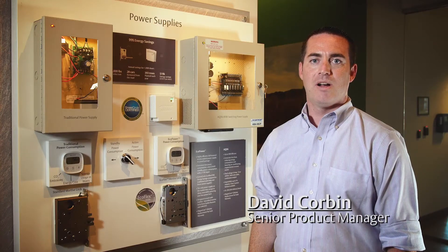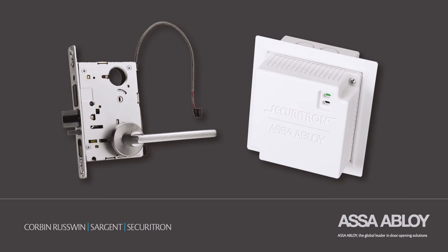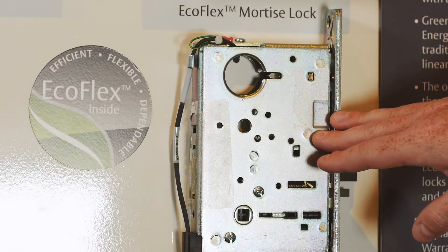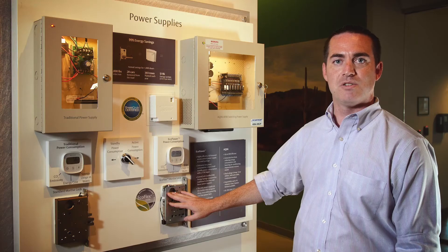Hi, my name is David Corbin. I'm a product manager with ASSA Abloy. I'm here today to talk to you about the benefits of our EcoFlex and EcoPower mortise lock solution. What I have here is a standard solenoid-based mortise lock sold by many of our competitors, and here I have the EcoFlex mortise lock, which is sold by ASSA Abloy Group's Sargent and Corbin Russwin.